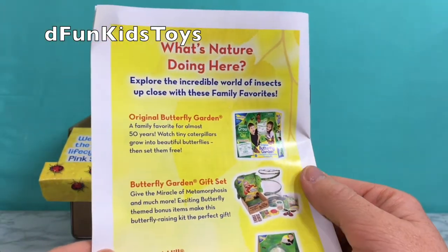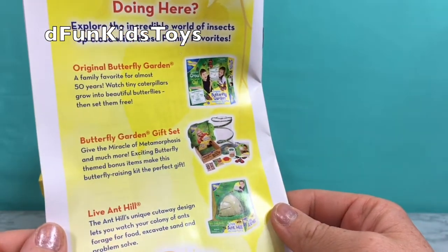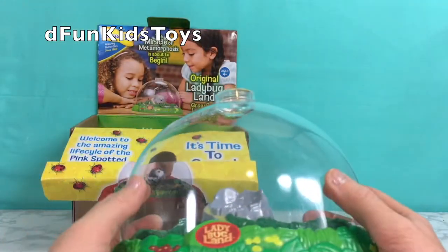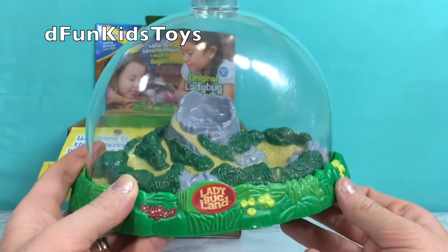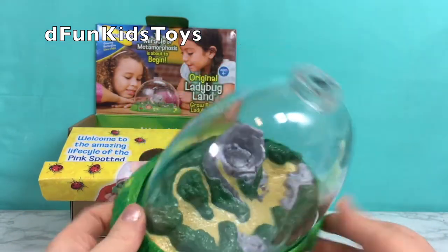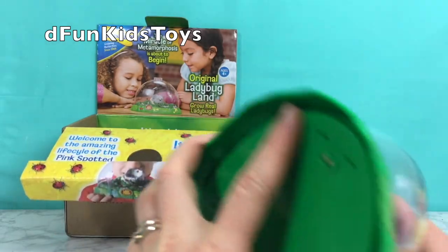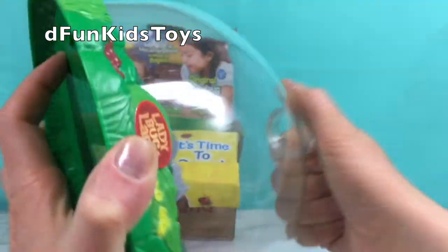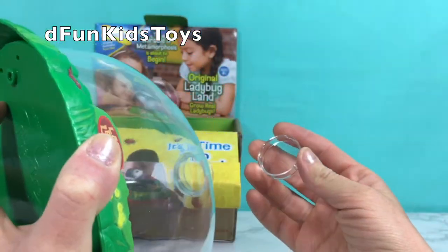There are some other cool sets. We had the butterfly set — definitely check out that video. And these are ants, live anthill. How awesome! So here's the ladybug land. It's really cute. I like that it's green. I like that it has a volcano shape inside. And you just open up this top, which also acts like a magnifying glass.